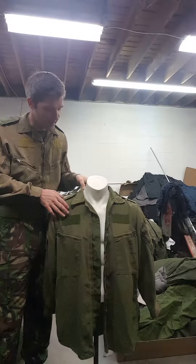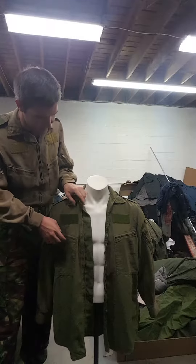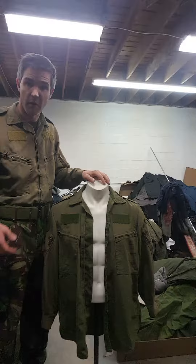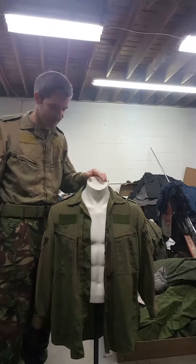Here we have the Canadian Army Helicopter Pilots shirt. Pretty rugged shirt, lightweight construction, so it's nice in the summer — I'm wearing one as well. It goes with the DPM British trousers, bizarrely, so there you go.